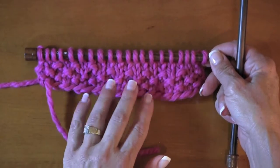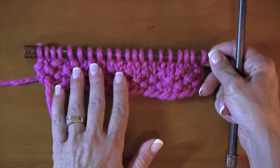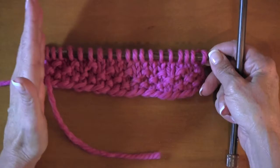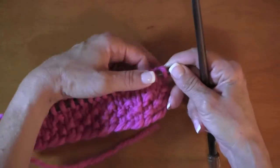Short rows also give you a little extra fabric. You can use them to add a little more length in the back of a sweater, for the bust, or any place where you want a little more fabric. The nice part is it doesn't change your row count — it just puts the extra fabric where you need it. So I'm going to show you how to do it.